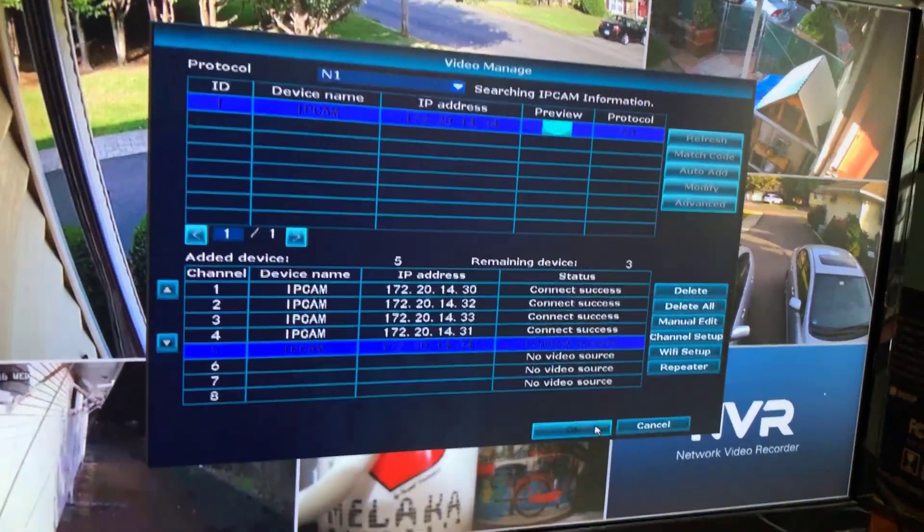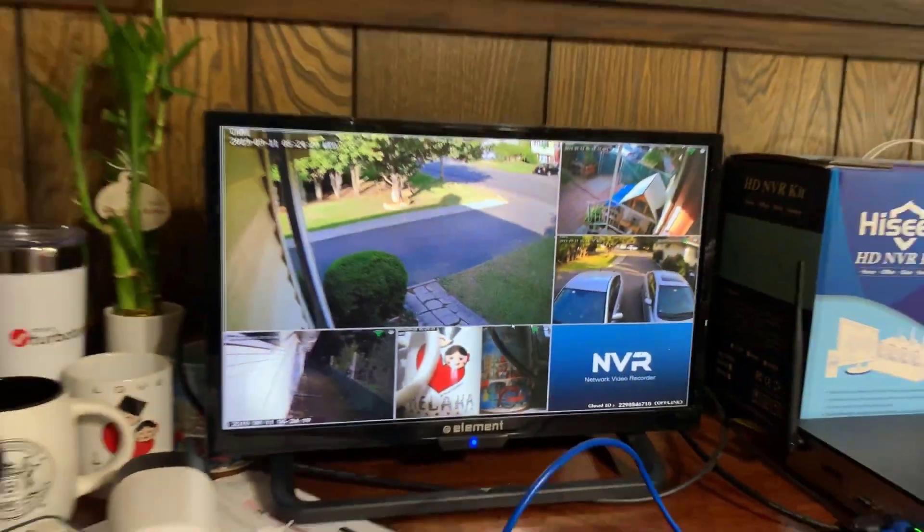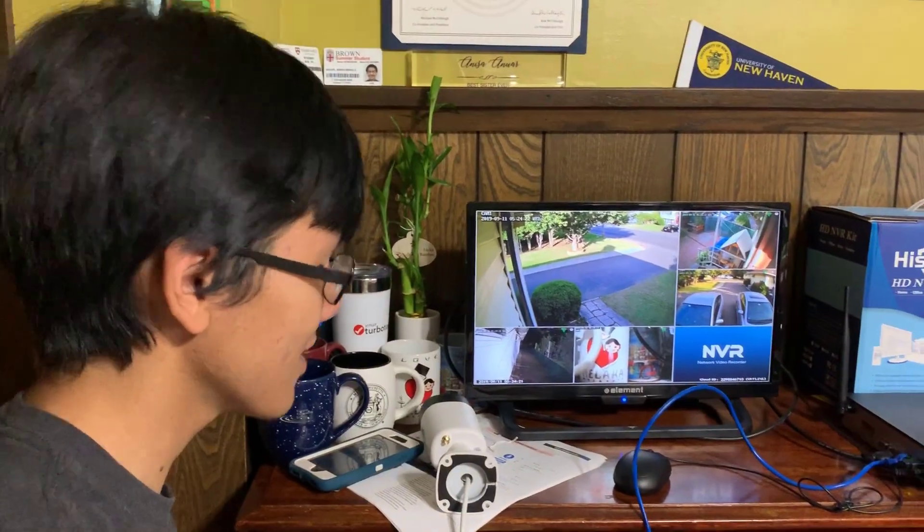In under two minutes, we were able to set up the camera.